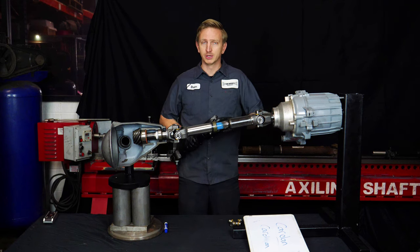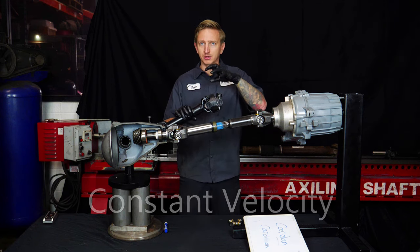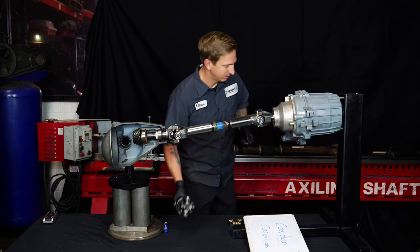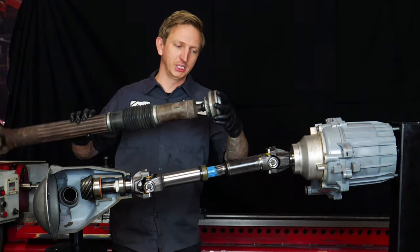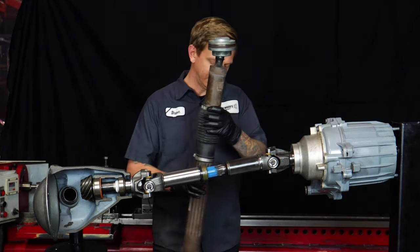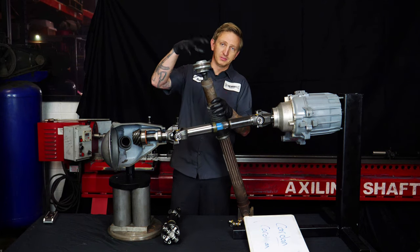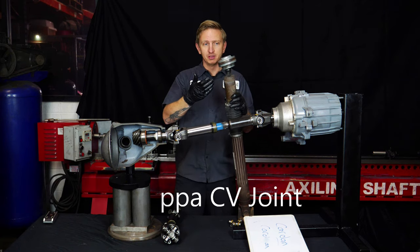CV stands for constant velocity. While a double cardan is pretty close to a constant velocity joint, it's not a true CV. A true CV is what you see here — this is like a driveshaft out of a JK. A lot of Jeeps and other vehicles run these. This is a CV joint, a constant velocity joint. The distinction is we'd call this a Rzeppa CV.